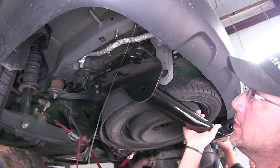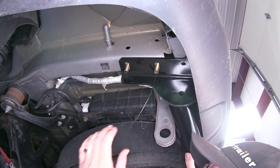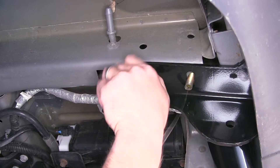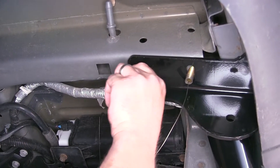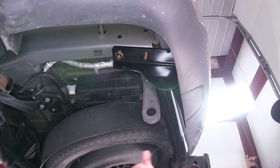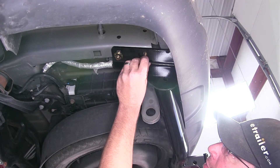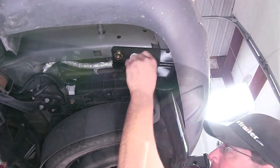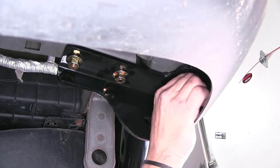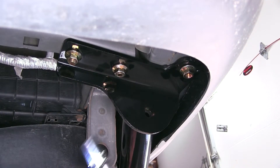We're now ready to install the hitch. It's a good idea to get an extra set of hands to help you hold the hitch while you install your fasteners. As we bring the hitch up to the frame, we'll feed our bolt leader through the center attachment point and be careful not to push the other two carriage bolts into the frame as we bring it up tight. Then remove the bolt leader and install the other two fasteners. Keep in mind, we'll just install them finger tight until we have them all in place, then go ahead and tighten down our fasteners.